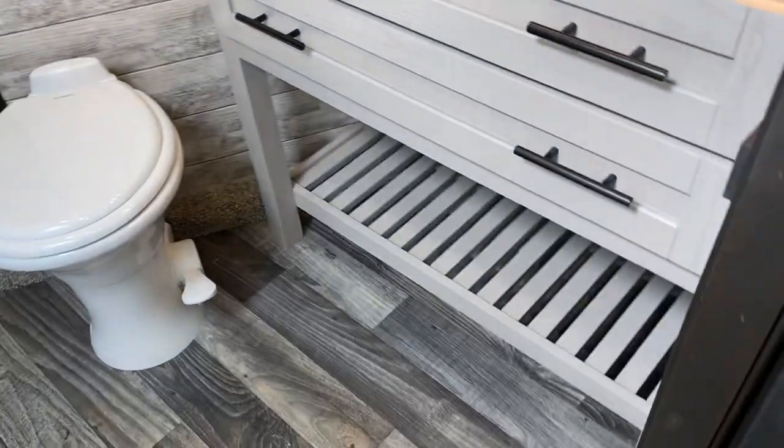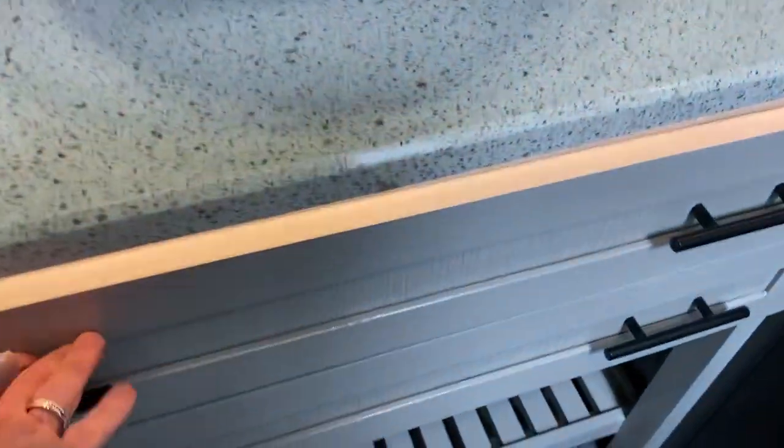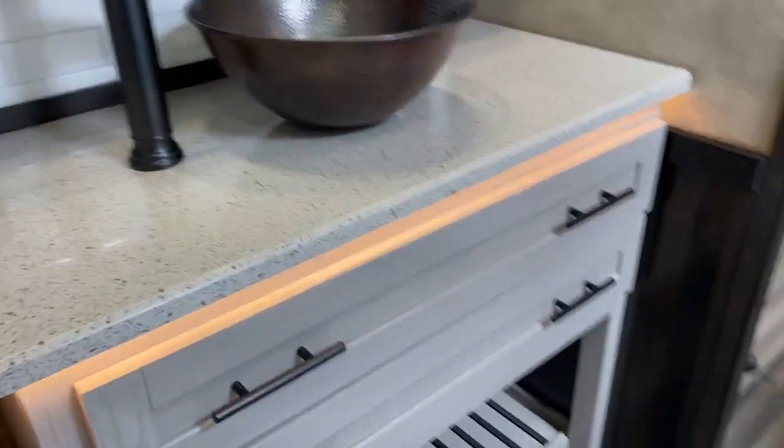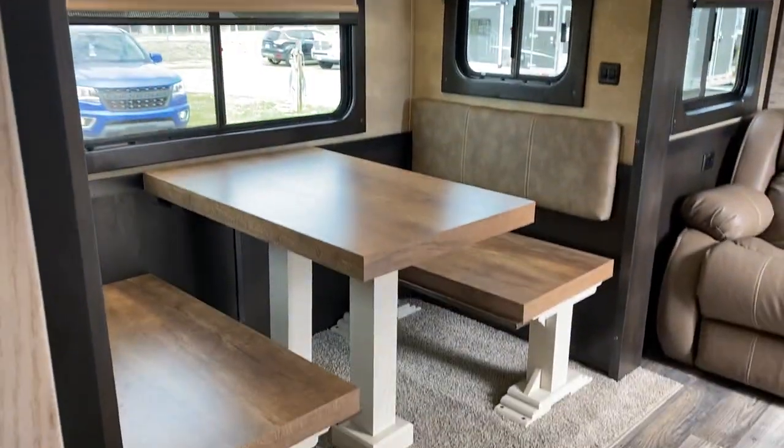It's got the vessel sink and the nice bathroom counter. I love decorating this, but this one's sold — they're actually picking it up today. Again, if you're just jumping into this video, this is a sold unit — this is a Farmhouse 84-17. Just wanted to video it for people to be able to see what we do. The dinette does make a bed; the cushions are actually here in the closet, so you can make a bed.